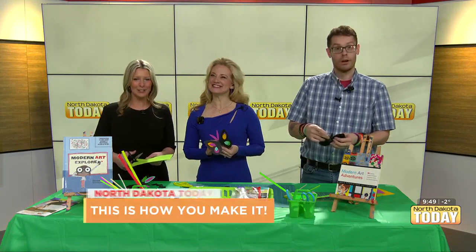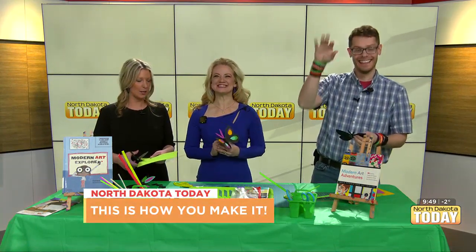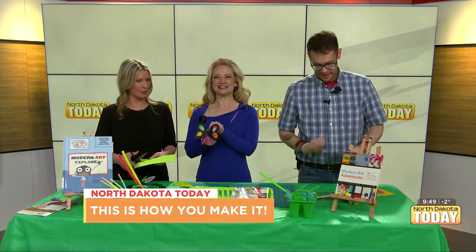Good morning everybody. Welcoming in to North Dakota Today. John David Birdall here, and we are thinking spring with our beautiful butterflies.